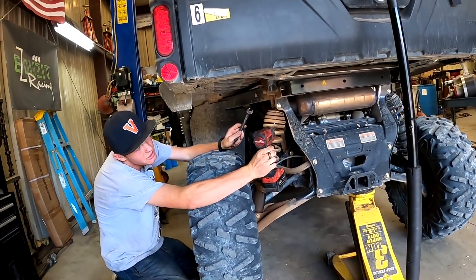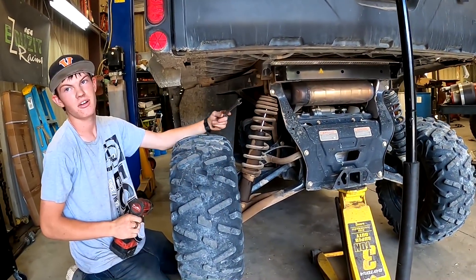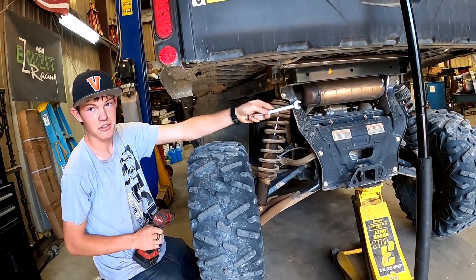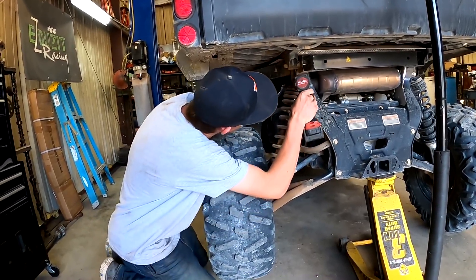Taking the back shock off. How do we know it's bad? All the oil on it. That is a good indicator — it's supposed to look like the other side. The oil is supposed to be on the inside, not the outside.